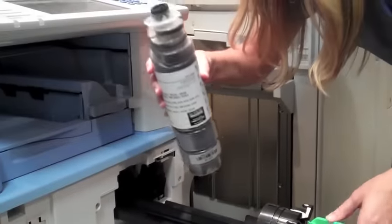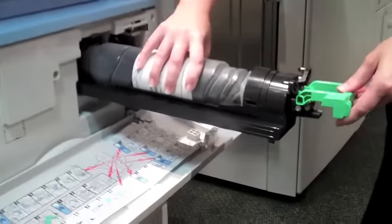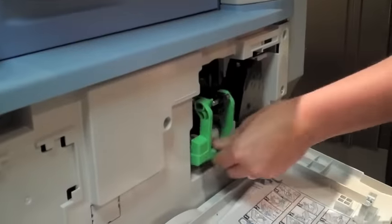Pull out the old toner, shake up the new one, twist the cap off, rest it in the tray, push it closed, push the handle back down.